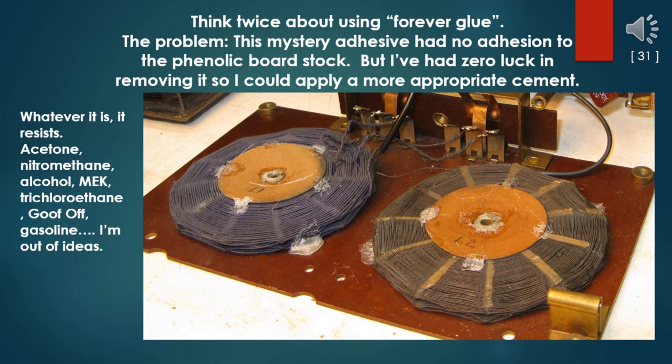On the subject of modern adhesives, think twice about using forever glues. The problem here is that the previous owner used a mystery adhesive that really had no adhesion to the phenolic board stock, and I've had zero luck in removing it so I could apply a more appropriate cement. Whatever it is, it resists acetone, nitromethane, alcohol, MEK, trichloroethane, Goof Off, and gasoline. I'm out of ideas.